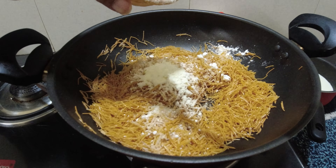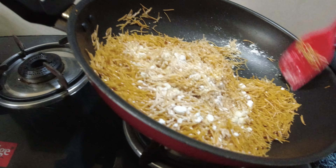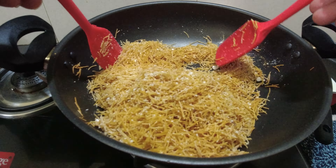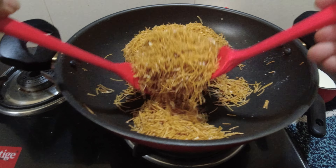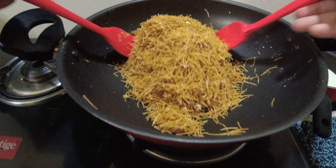1 tbsp milk powder — it's optional. I'm going to add this.